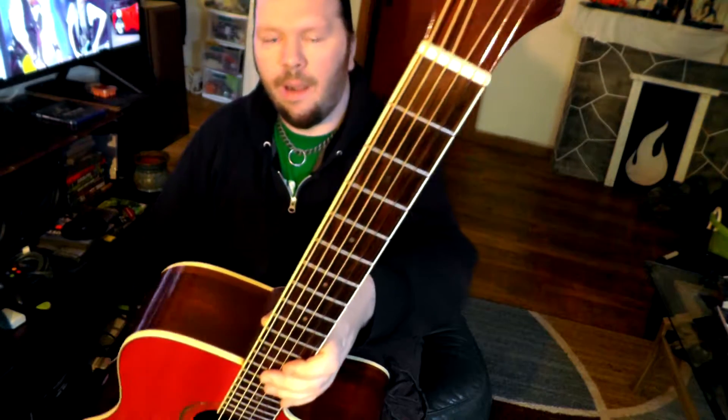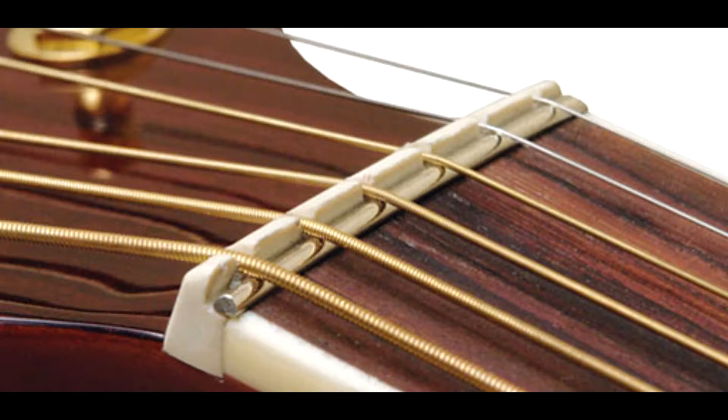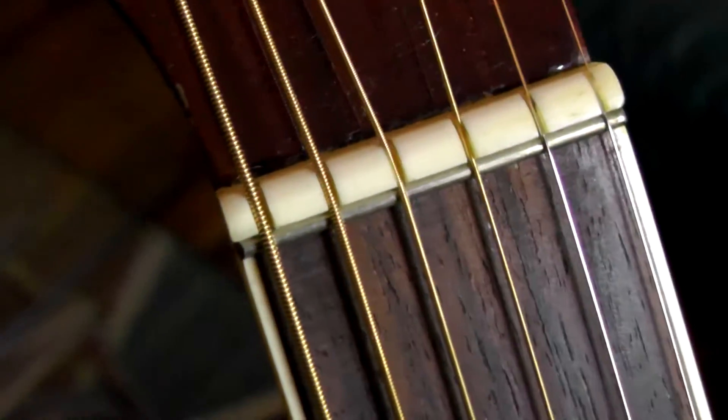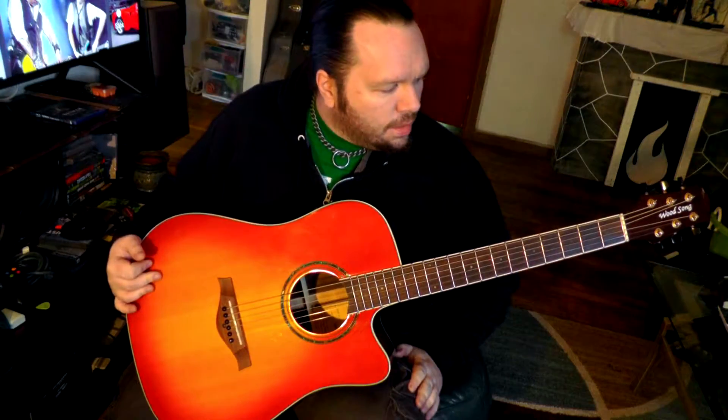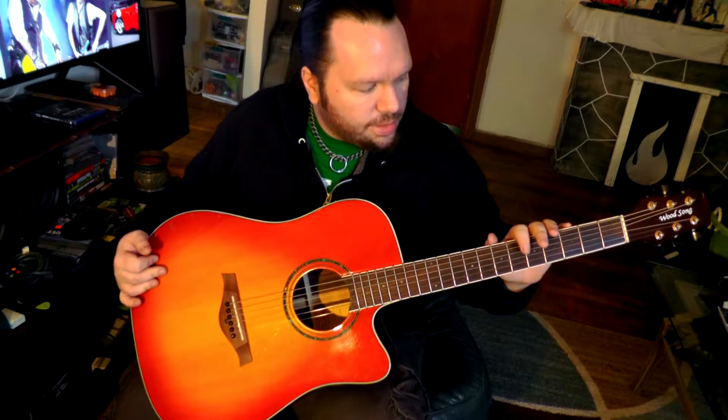There are three interesting things that make this guitar unique. One of them is the zero glide fret — I'll do a shot over this. Basically, they have a zero fret, but instead of a standard nut, the nut is shaved down to fit that fret inside. What it allows for is better tuning stability, and they claim it's ninety percent better than your regular plastic or bone nut. That's kind of interesting, though it does make it a little hard to set the action at the nut.